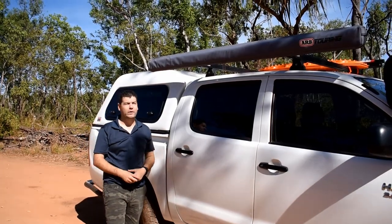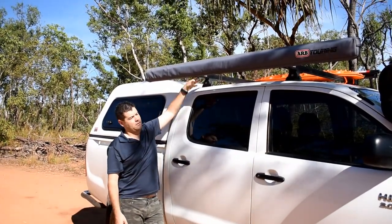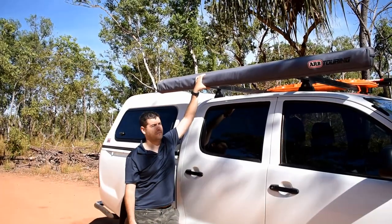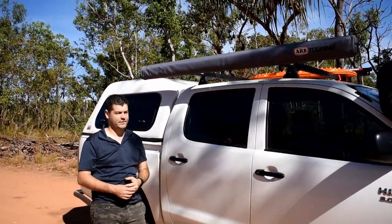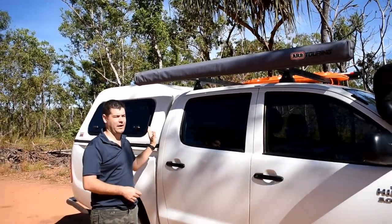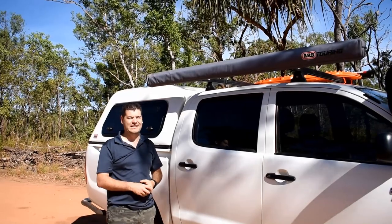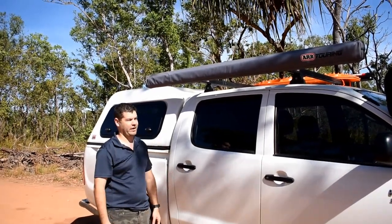Up top here we have our ARB awning sitting on our Rhino heavy duty roof racks. The awning is two and a half by three metres so it's fairly large, and it's on the driver's side. The reason we did it on the driver's side is because the electrical — our fridge and running lighting — all the power is on this side of the canopy.